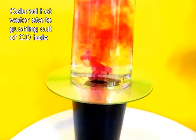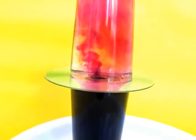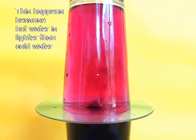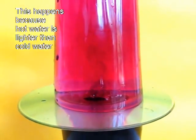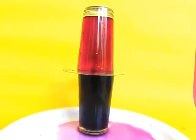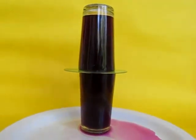Cold water being heavy, it is going to sink down, and from below, the hot water will come out like the lava of a volcano. It is a very very pretty sight to behold. After some time it might be difficult to see the plume coming up, but in the beginning it is very very pretty. After some time you will find that both the glasses have the same color.